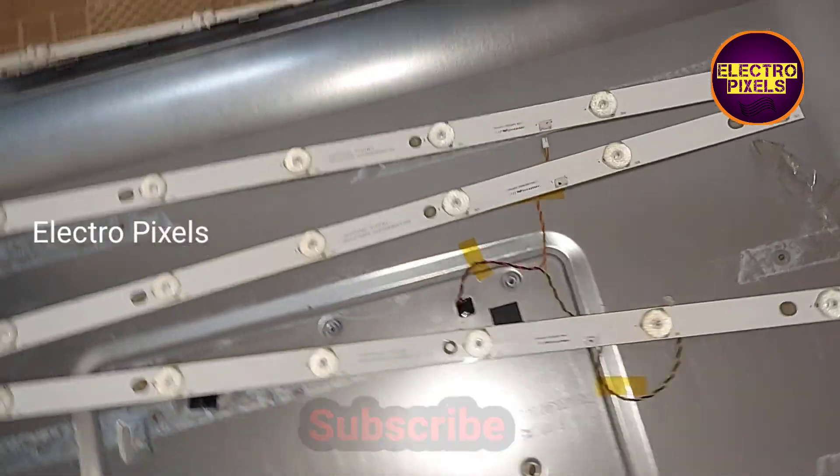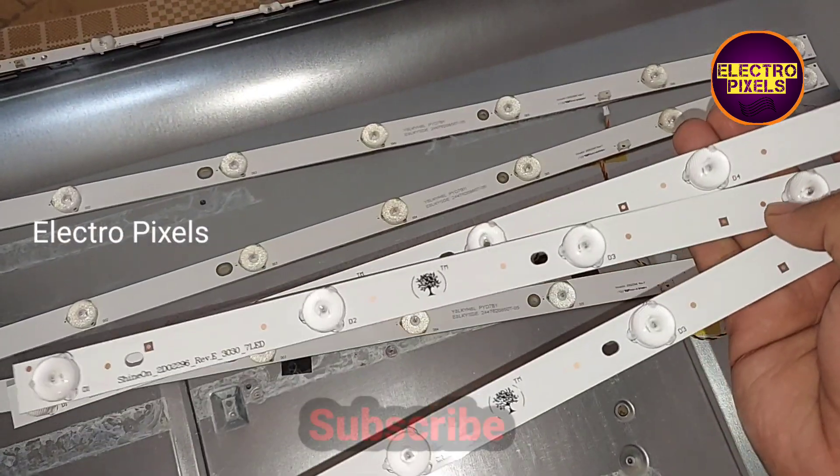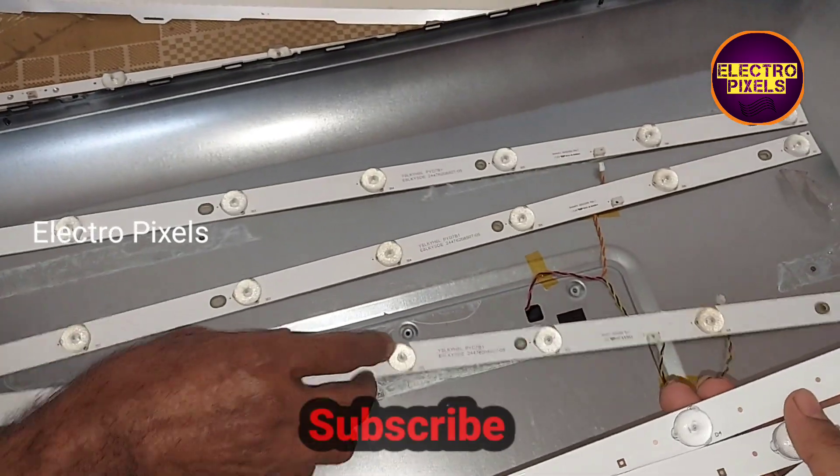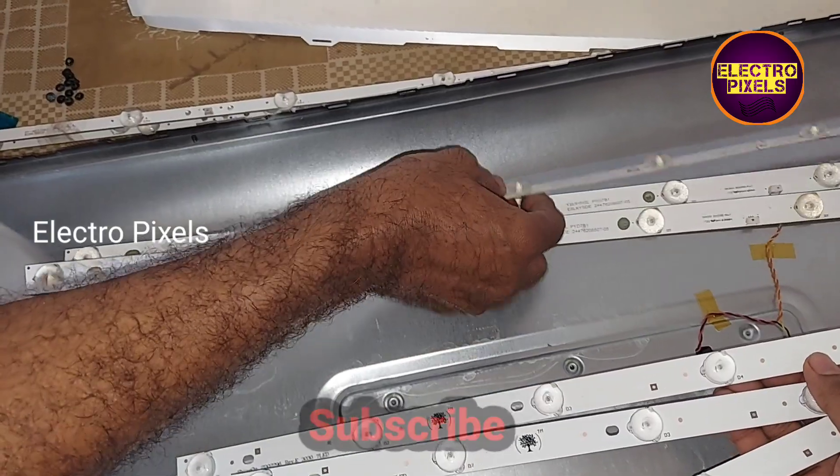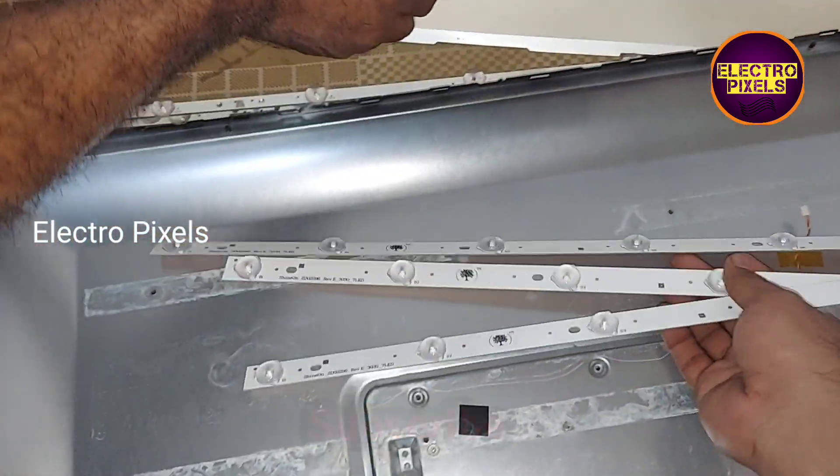So instead of replacing only the damaged one, we are replacing the entire LED strip with new ones. I took three new LED strips for replacing the old ones, so let's install the new LED strip.